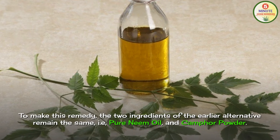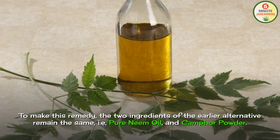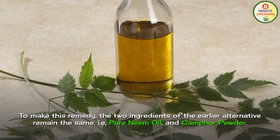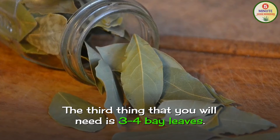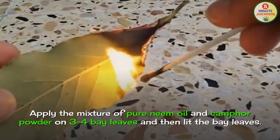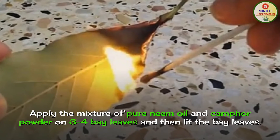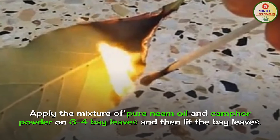Number 2: Natural Alternative to Mosquito Coil or Instant Fast Cards. To make this remedy, the two ingredients of the earlier alternative remain the same — pure neem oil and camphor powder. The third thing you will need is 3 to 4 bay leaves. Apply the mixture of pure neem oil and camphor on the bay leaves and then light the bay leaves.